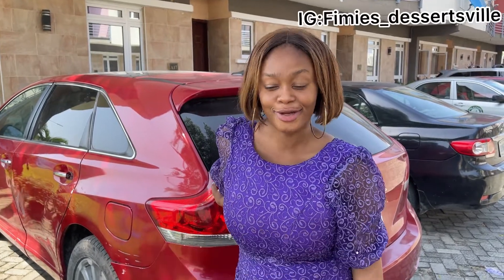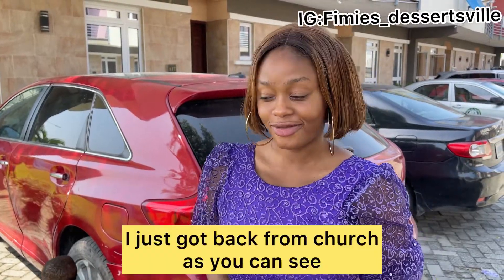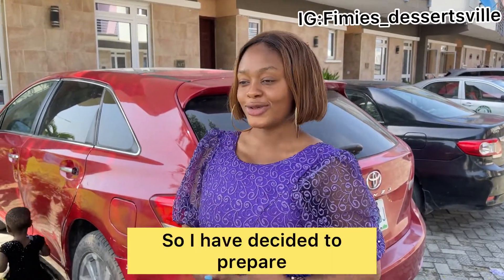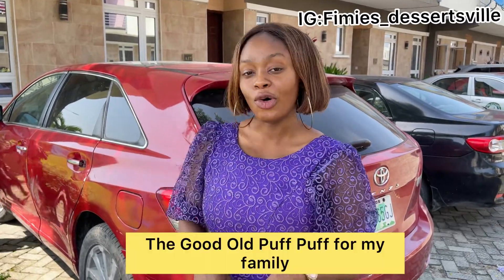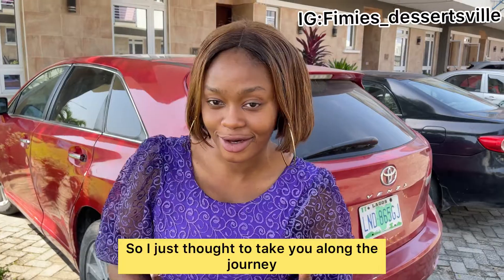Welcome to Femi's Desert View. Today is a Sunday special. I just got back from church and I have decided to prepare the good old puff puff for my family members. I just thought to take you along the journey.